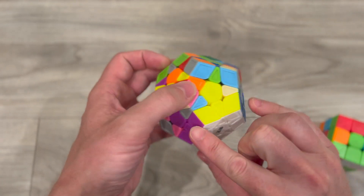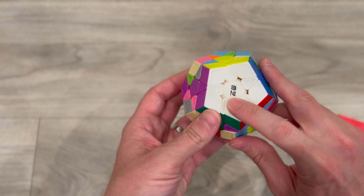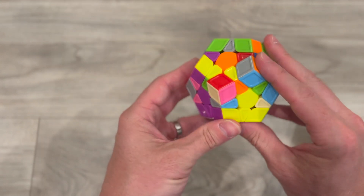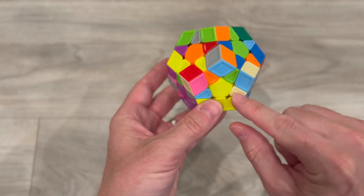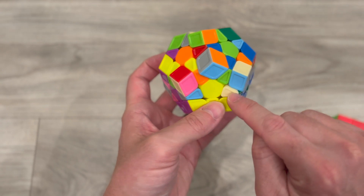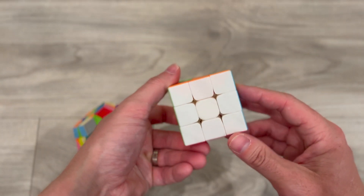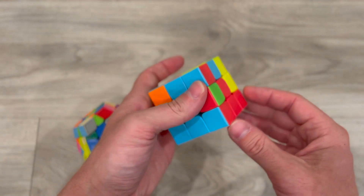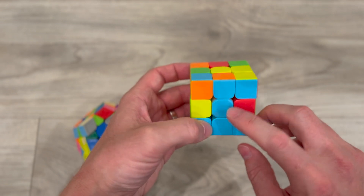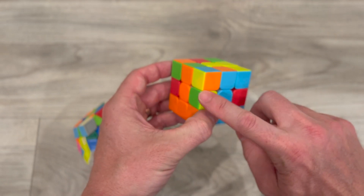Now I have all the corner pieces and my first layer is completely done. I tend to flip it and leave the white on the bottom. I go layer by layer, so the next step is to get each one of these star pieces — I go straight across the bottom. On the 3x3, I have my first layer done and all matching. What I would do is get this blue and orange piece to go right here.